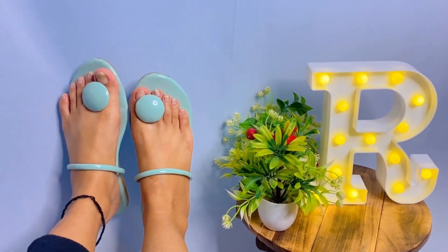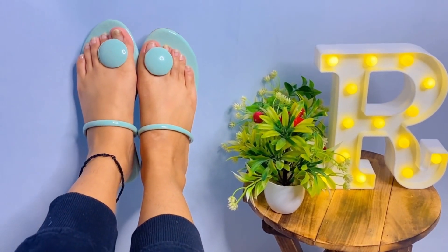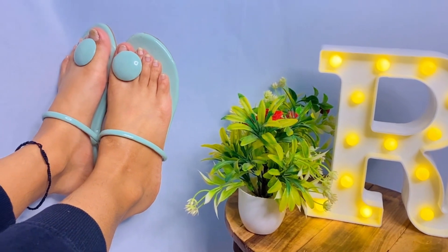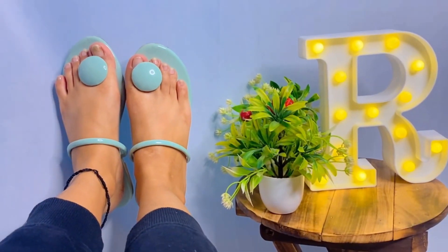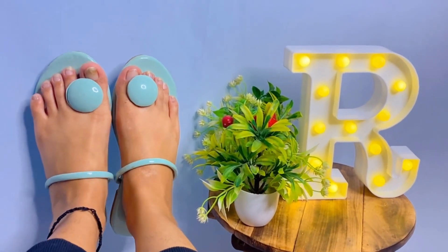If there is a black color you can go for it, because it goes with everything and the quality is amazing. So yeah, if you like this video don't forget to like it. Bye, love you all!